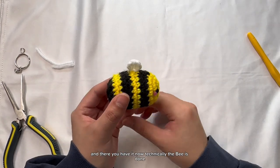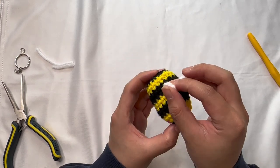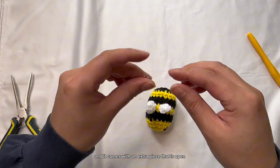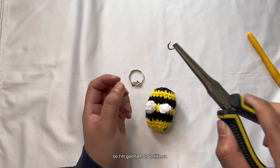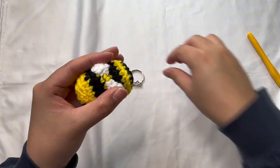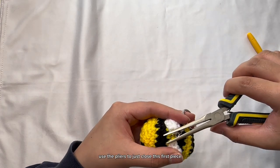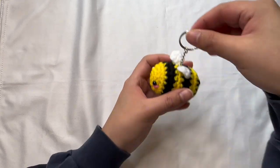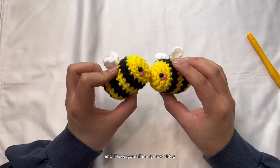Now the bee is technically done, but for those who want to make this a keychain, we're going to attach the hardware. There are different kinds of hardware, but the one I have comes with an extra piece that is open. Use the pliers, go in the middle of those two wings, attach it, hook this in, and then use the pliers to close this first piece — and that's it! Thank you guys for watching, I hope you enjoyed this tutorial and I'll see you all in my next video.